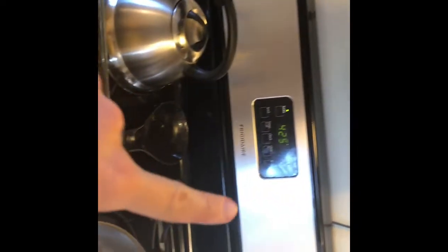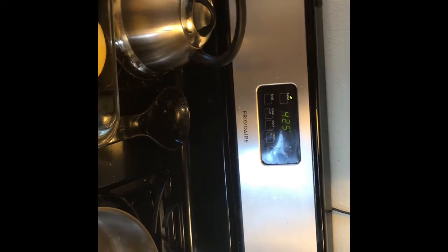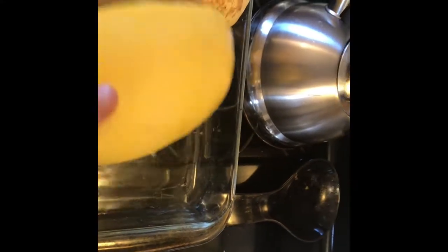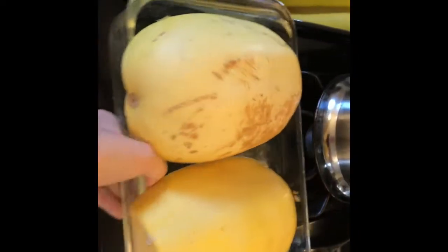I'm going to put it in the oven at 425 degrees for 30 to 45 minutes, or until it's tender and kind of pulls apart. Let's get that in the oven. Usually my top rack isn't up that high, but that's okay.